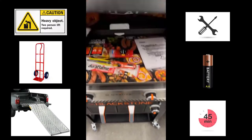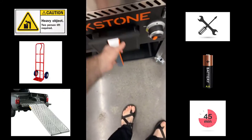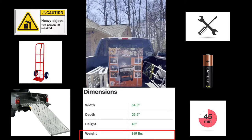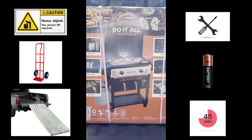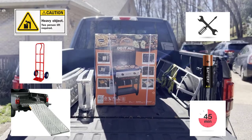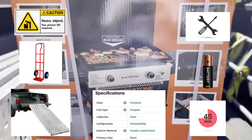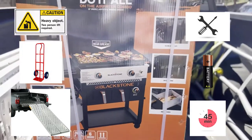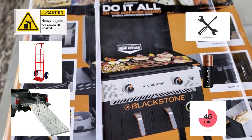This is the 28 inch Air Fry Combo Griddle from Blackstone, model 1785. Some notes on this griddle: it is pretty heavy, so I recommend two people to carry it around, and a dolly or hand truck to move it. I got this at Walmart and they put it in my car for me. Overall tools you'll need are a Phillips screwdriver, an adjustable wrench, one AA battery, and assembly time is about 45 minutes. Definitely take your time during assembly, because if you rush, you're liable to miss something.